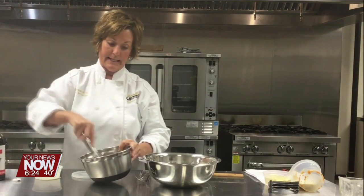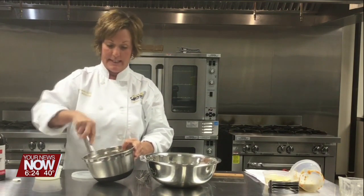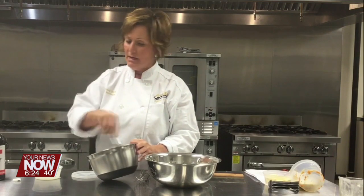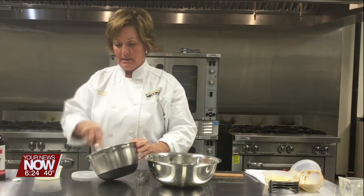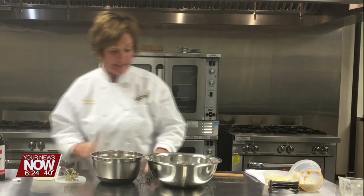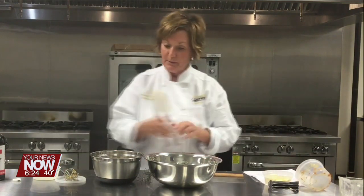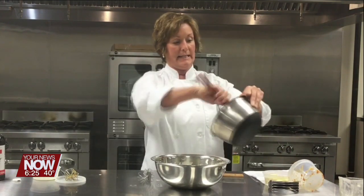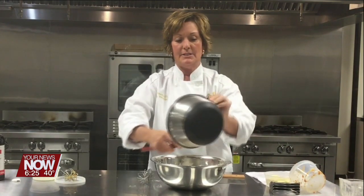Mix this together. Scones are delicious — these are super tender, we're gonna put a nice glaze on them. Great for breakfast, but also good just as a dessert. These are good that way as well. So I'm going to put the pumpkin filling, the wet, into the dry.